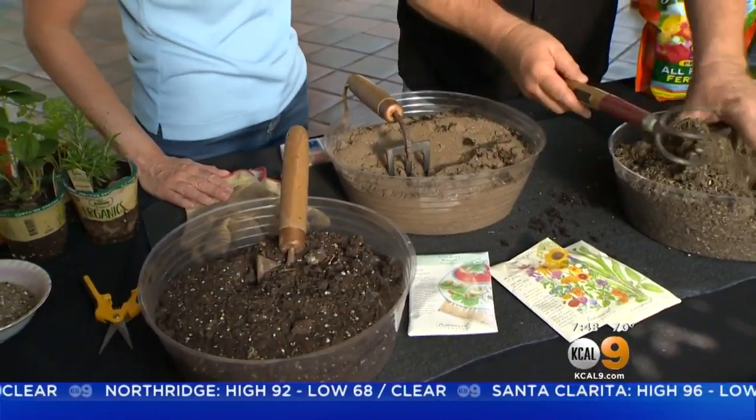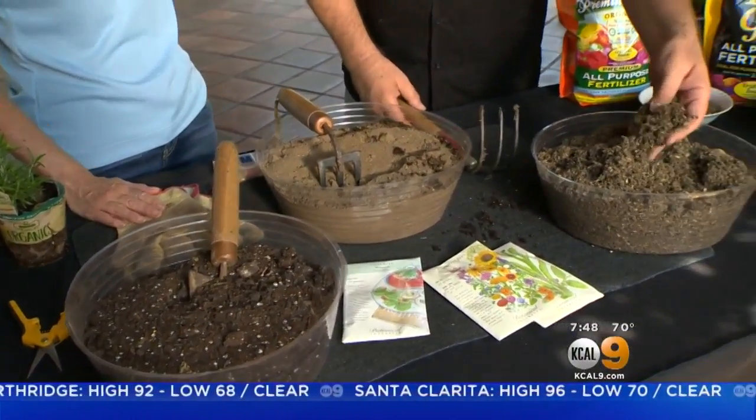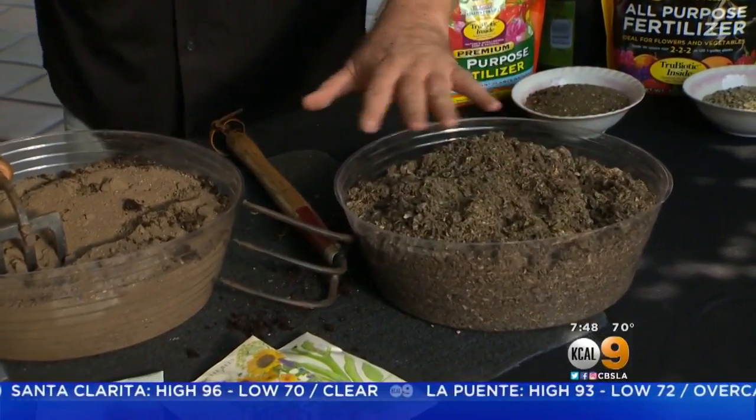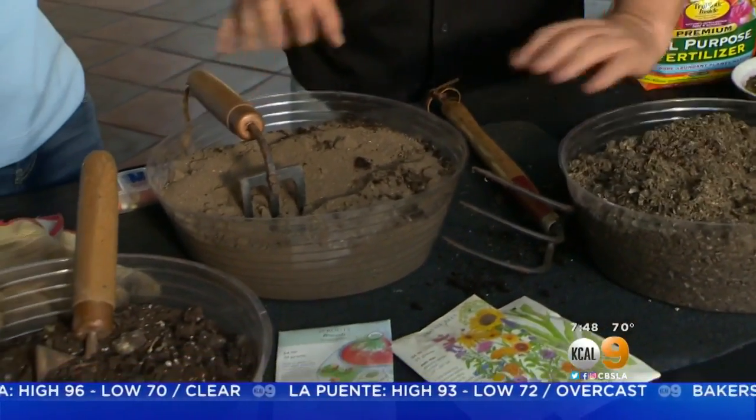This right here is made out of paper — a paper soil mix. Feels like paper. Now, what's really interesting about all this is that for the most part, it's all dead.